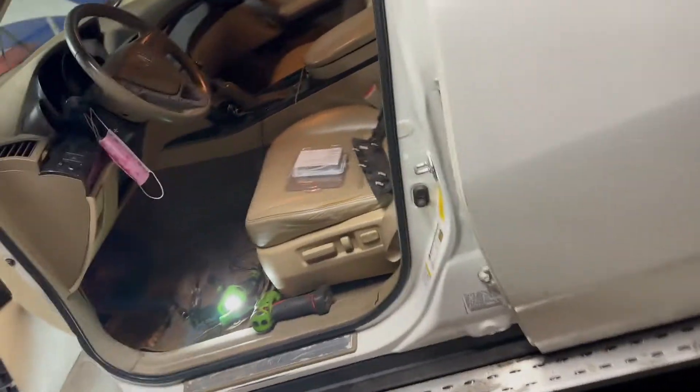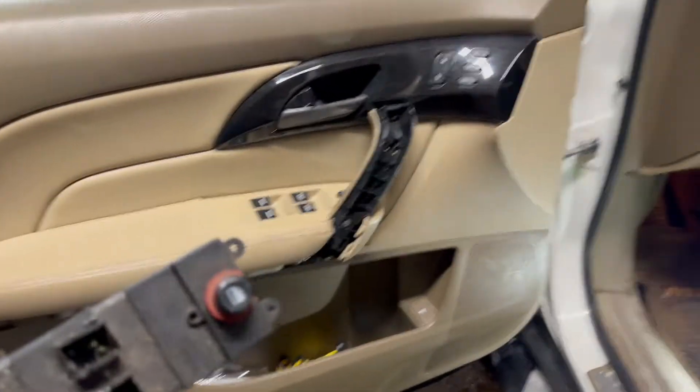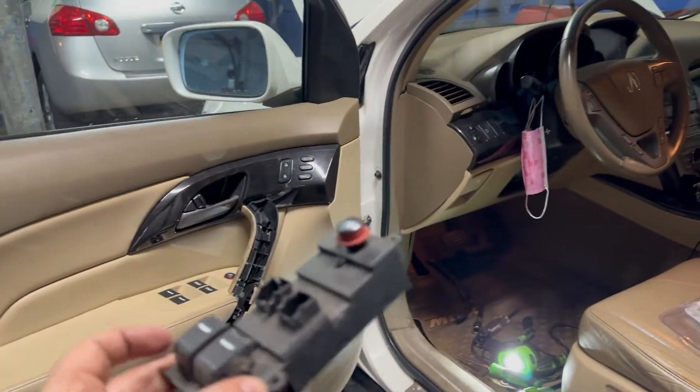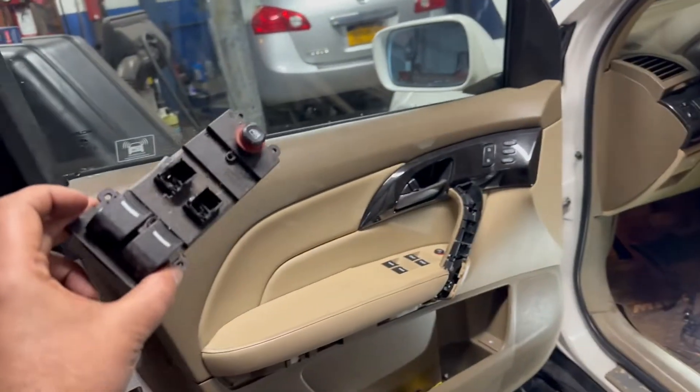Okay guys, got an Acura MDX. I was searching for what's the issue - the windows stopped working. None of the windows worked. I checked fuses, relays, all kinds of stuff, and I'm gonna go try this.